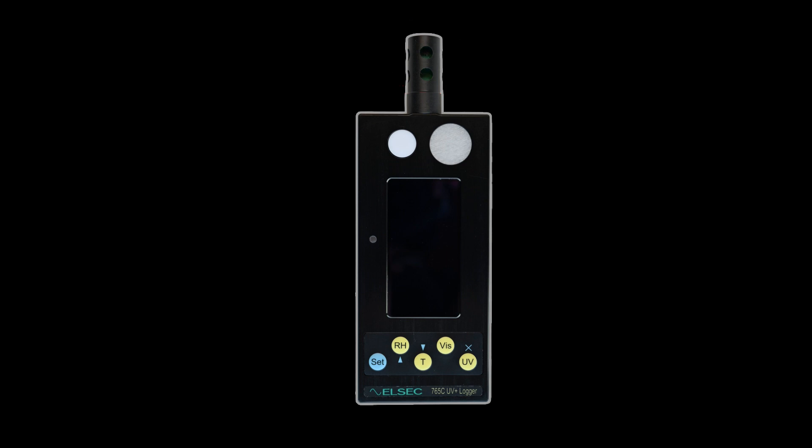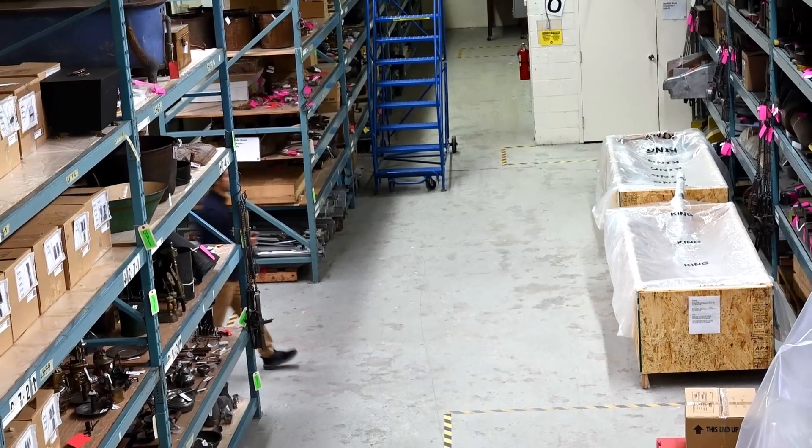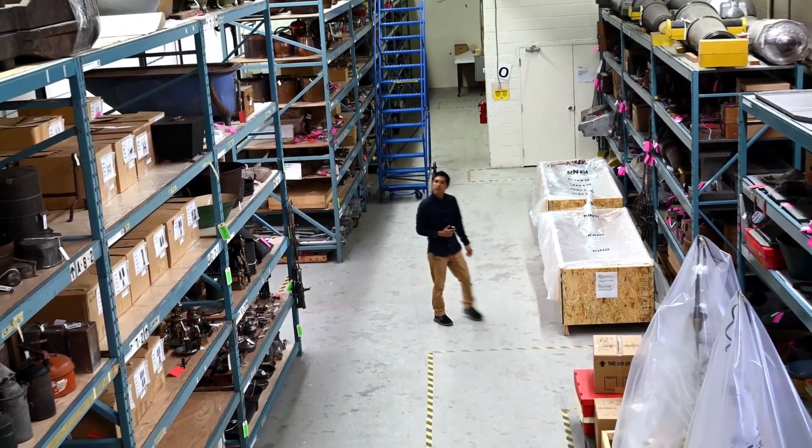On this handheld environmental monitor, temperature and RH are measured by sensors on the top of the device. Before taking measurements, think about what you want to know so you can place the monitor accordingly.